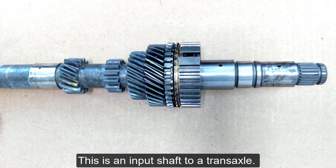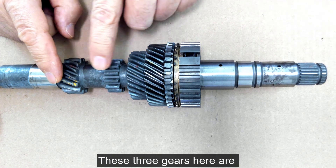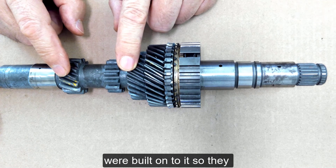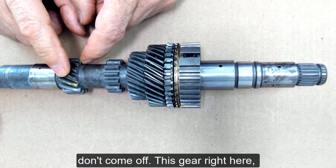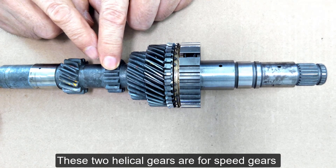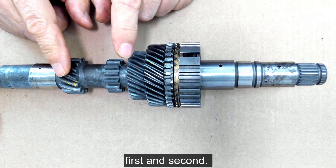This is an input shaft to a transaxle. These three gears here are part of this input shaft and they were built onto it so they don't come off. This spur gear is for reverse. These two helical gears are for speed gears, first and second.